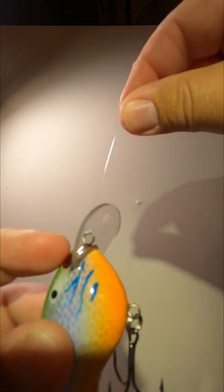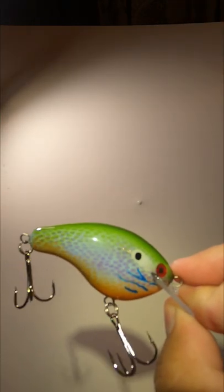Pull the main line to cinch the knot. Trim the tag to about a quarter inch long and you're done. Give it a shot. See if you don't catch more fish.